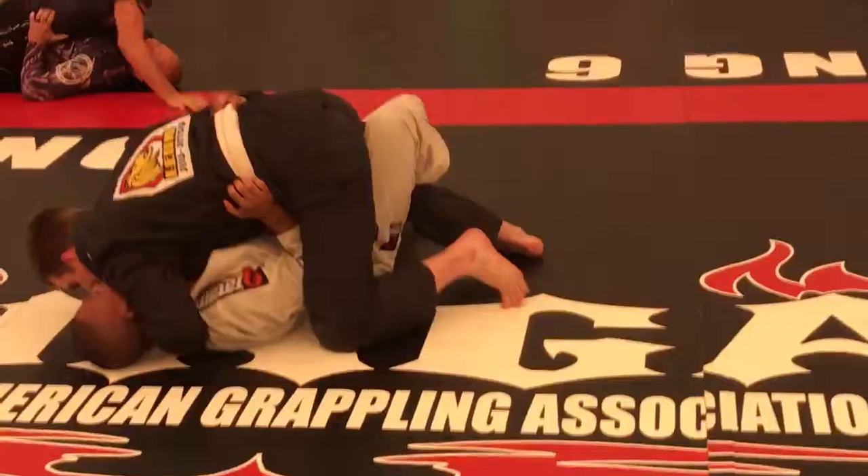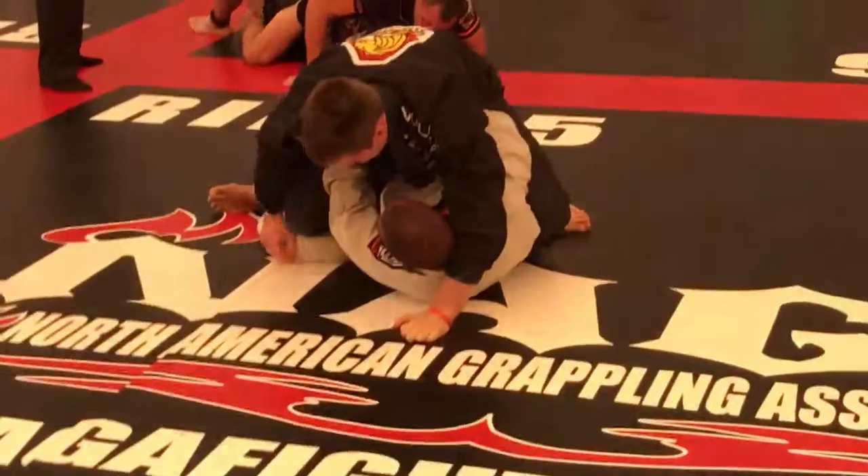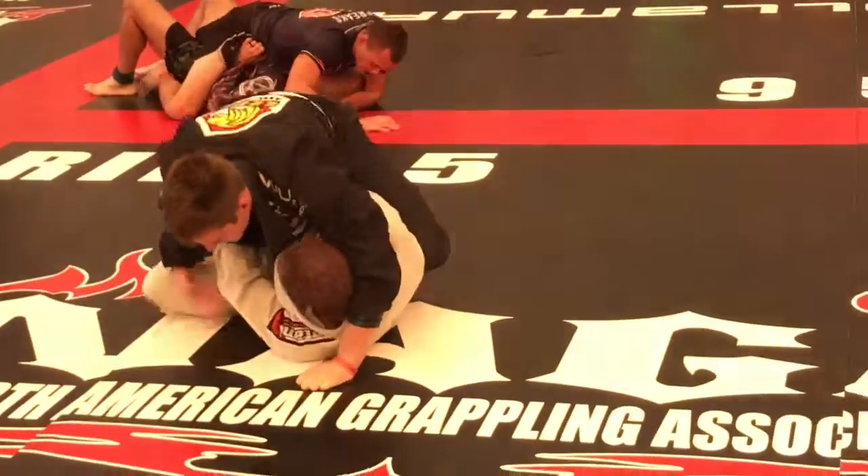Flipping his knee to the left, to the right. There he is. Good, good. Knee inside, knee inside, Trayvon, knee inside. There you go.